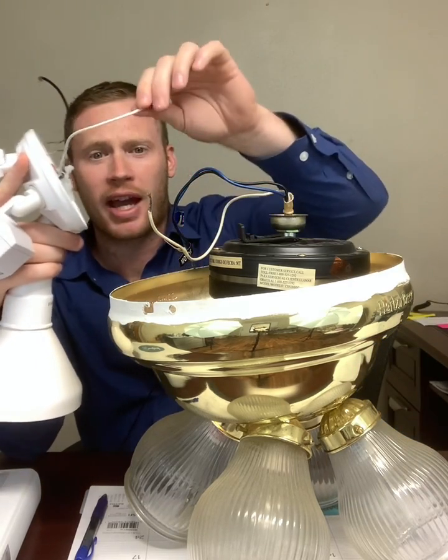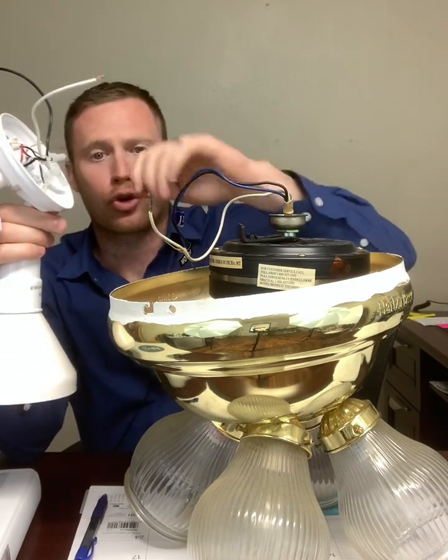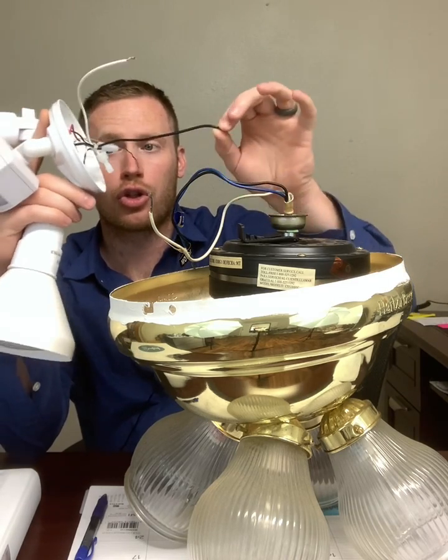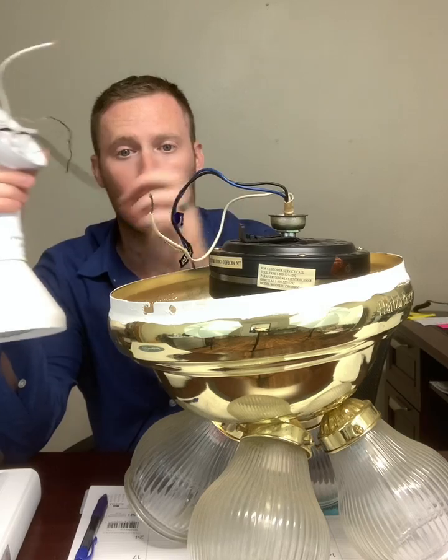When you look at a light fixture, you have your white neutral wire, you have a bare copper conductor which is your ground, and then you have a black wire which is used to switch the lights on and off. It is connected to your switched hot wire that goes to the switch on your wall.